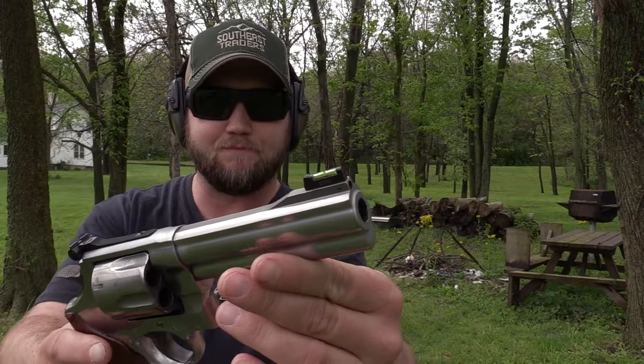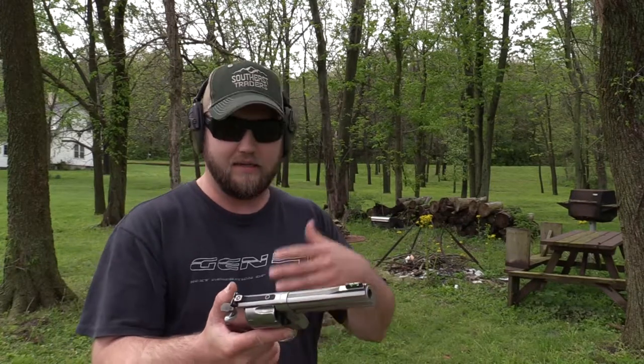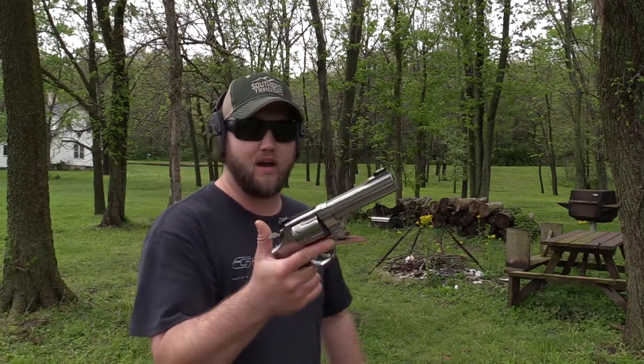The front sight we're using is a Hi-Vis fiber optic sight. I didn't do a video installing these because I'm sure most of you guys know how grips go on. But I am going to show you the front sight and how it was installed — you'll see why I didn't do a video because it really does take 10 seconds. I've got one more speed loader loaded up, we're going to shoot these six and maybe some more. Just out here having fun trying out the new stuff for the 629.